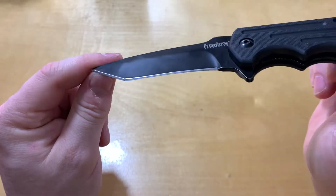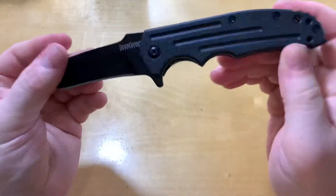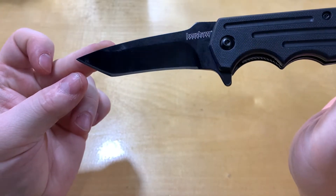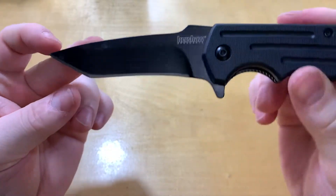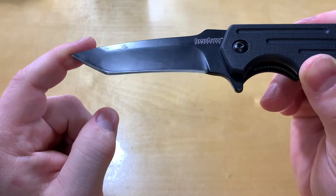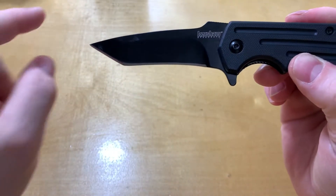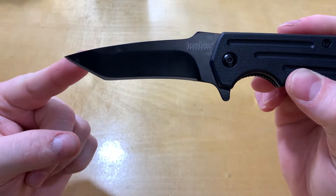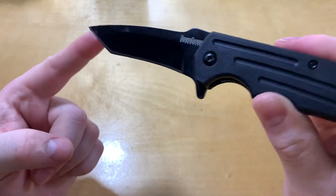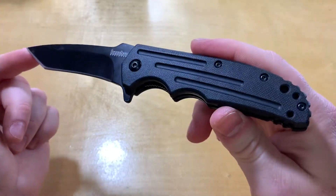They've got a nice hollow grind on here so it should be pretty slicey. It'll be reasonably easy to sharpen because of the CR13, but with that recurve on there it's going to make it a little harder. It's going to take a bit of extra time since it's not flat and the curve goes inward — not the funnest thing to sharpen, but it's doable. It's not a huge deal; it'll just add a few minutes to your sharpening sessions.